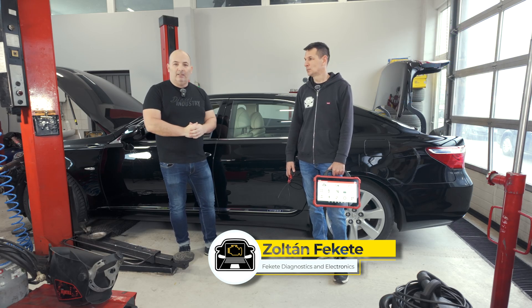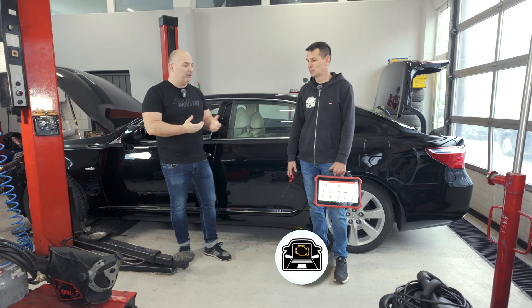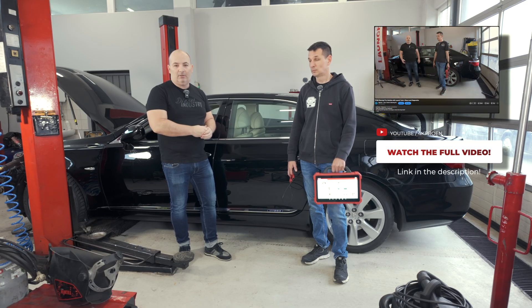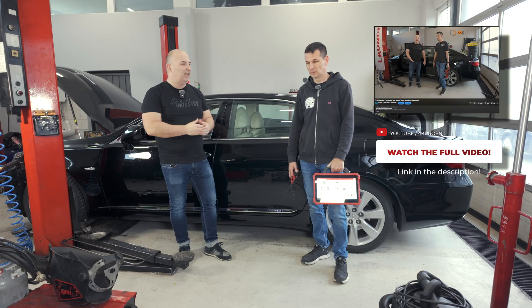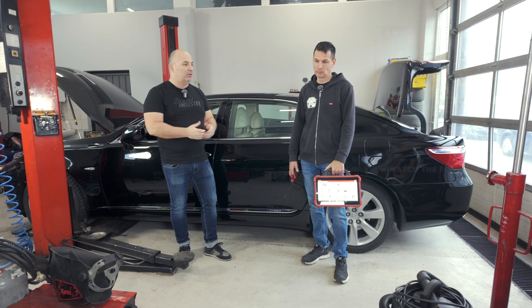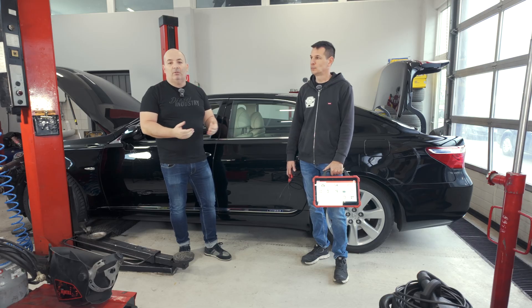We tested it with Zoltan Fekete from Fekete Diagnostics and showed that with DDC-LTD, if you buy a tap-free device, you will receive a TPMS or TS gun. What kind of programming, cloning, and other things can you do with a device called TS gun?